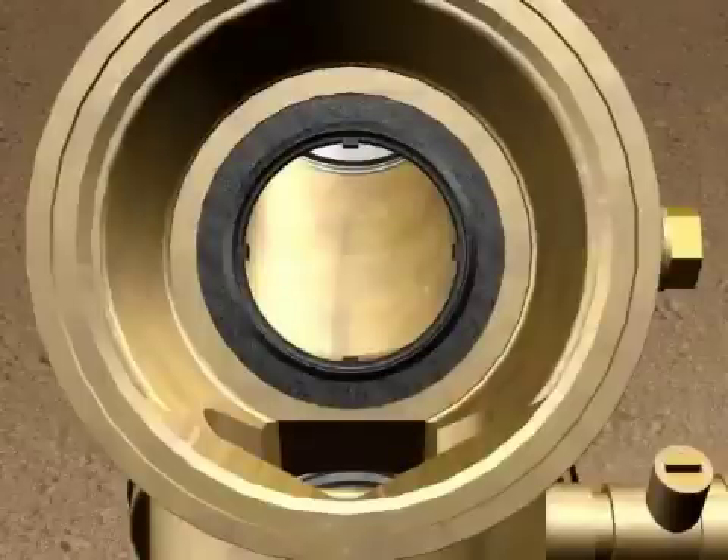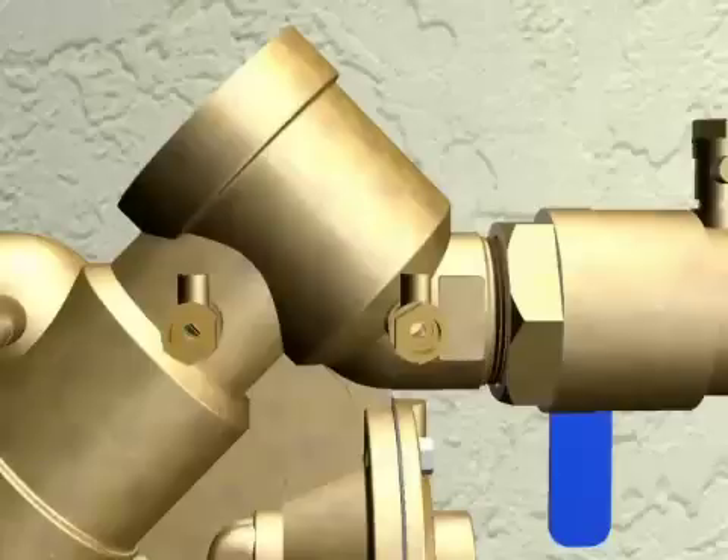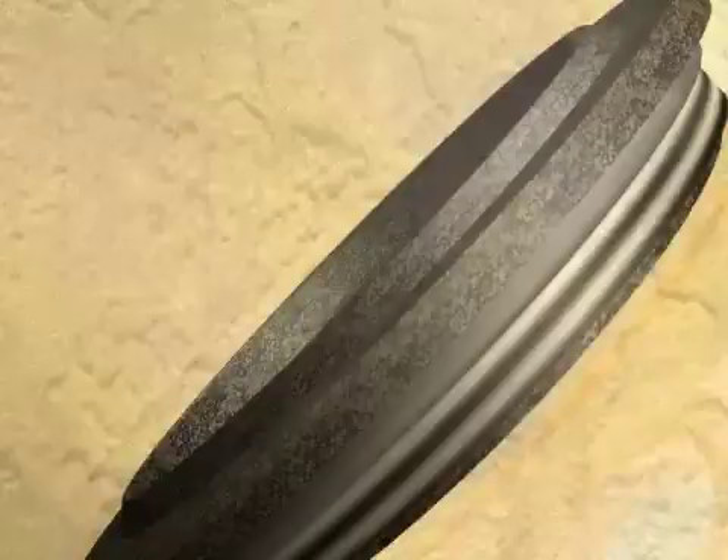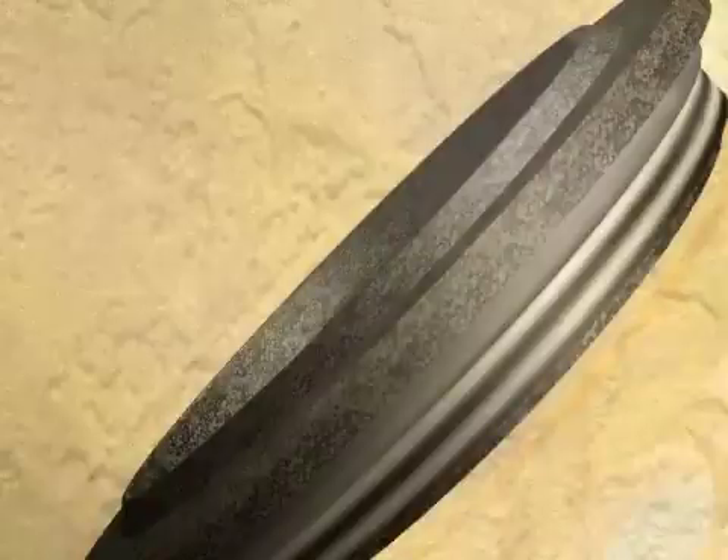Next, you will want to inspect the valve cavity and seating area and remove any debris. You will want to inspect the sharp edge of the seat with your finger for any damage. A damaged seat can be replaced with new parts and a special tool. Make sure to lubricate your O-ring and be careful not to cross-thread the new seat when installing in the body.